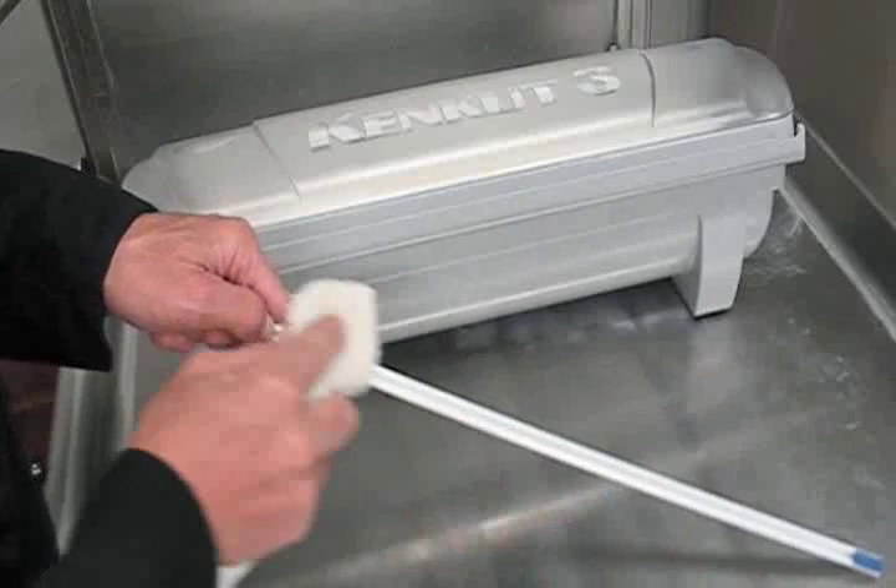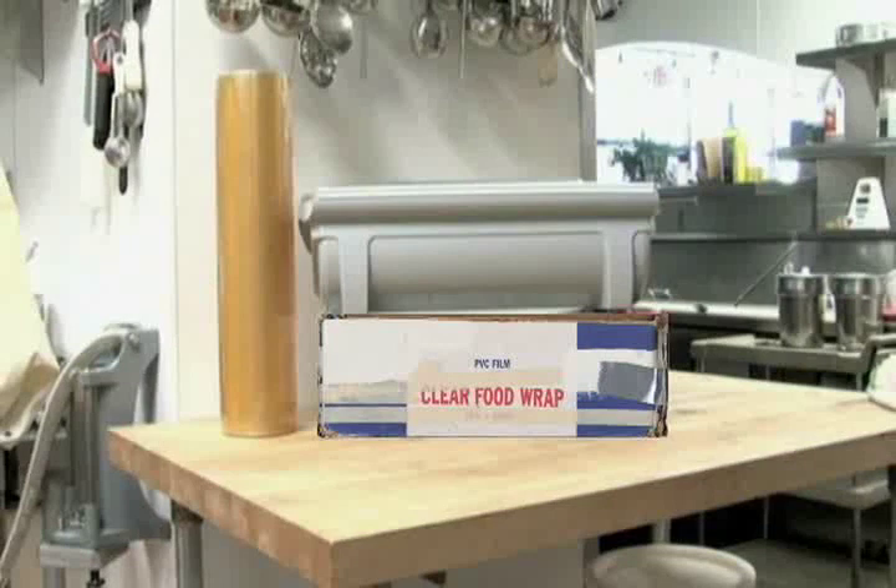The KenCut 3 does not take up any extra counter space. It has the same footprint as the standard 18 inch cardboard cutter box.